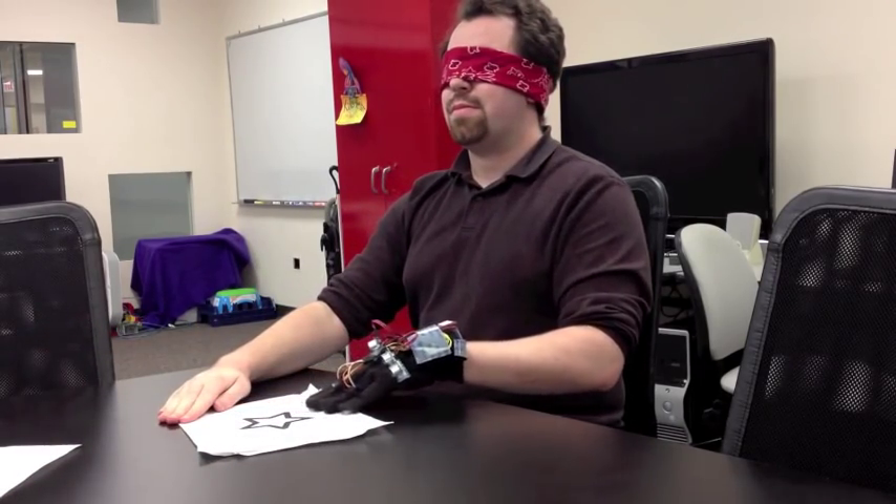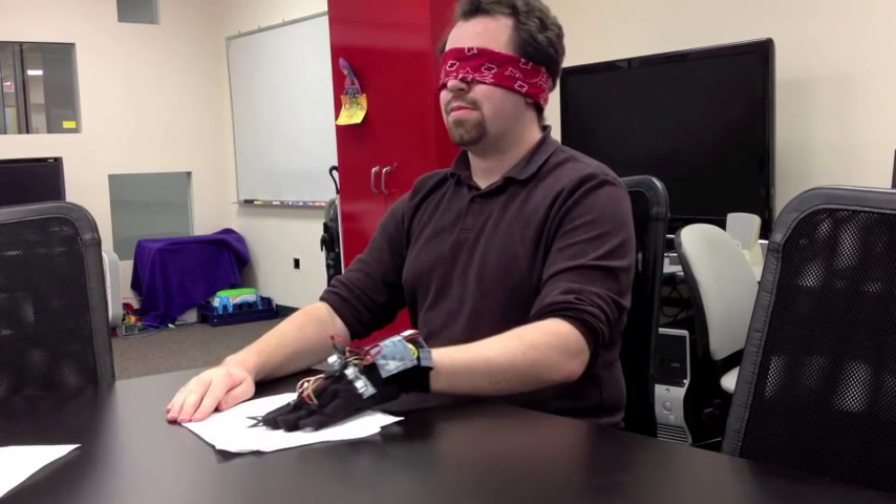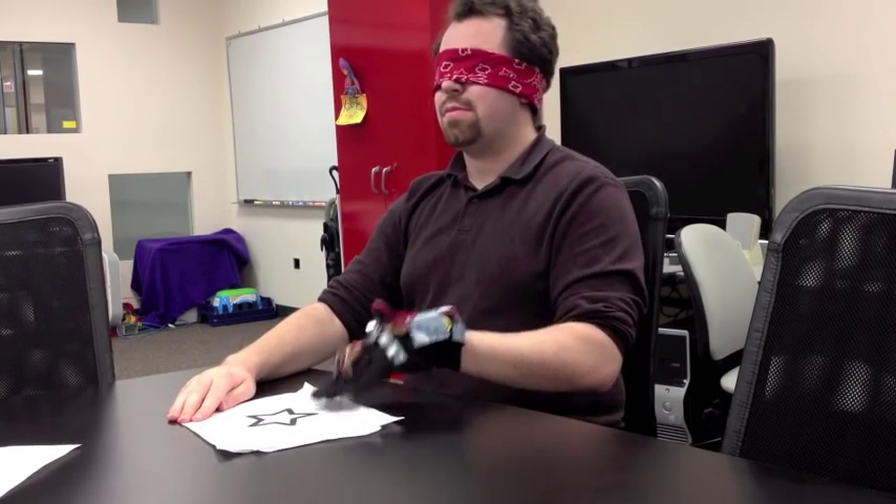Understanding this tactile feedback takes lots of practice, at least for those of us not used to seeing with our fingers.